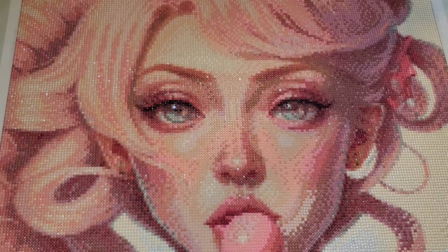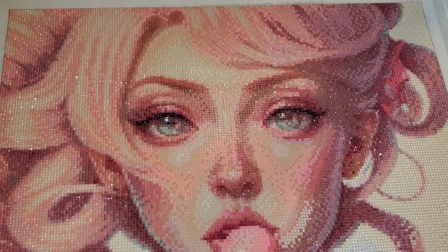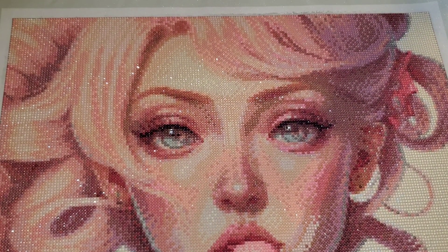She is a 50 by 50 round drill. This has a total of 43 colors, one of which is an AB. They give you an AB to replace a color in the canvas and you can choose whether you want to mix it in or use it in place of it. The AB I was given was 5200, and I just replaced anything that had that symbol with it. So you can see some patches of white — I'll get into that in a minute.